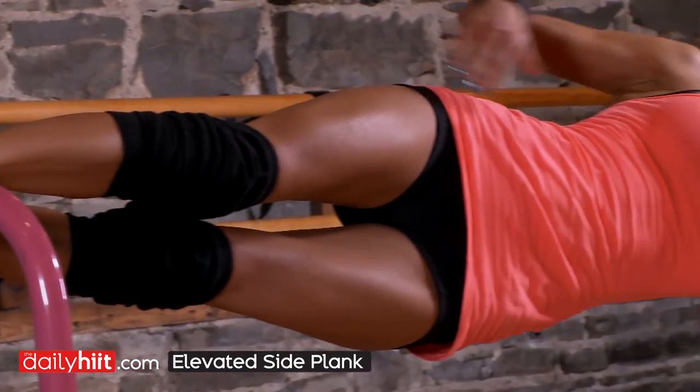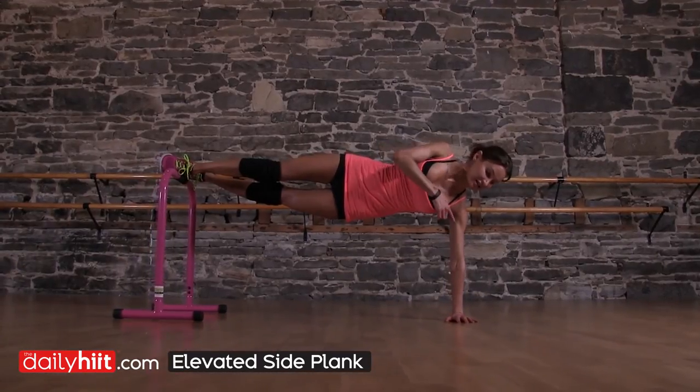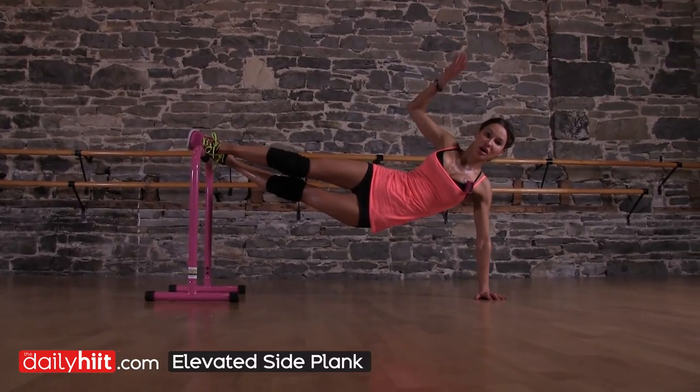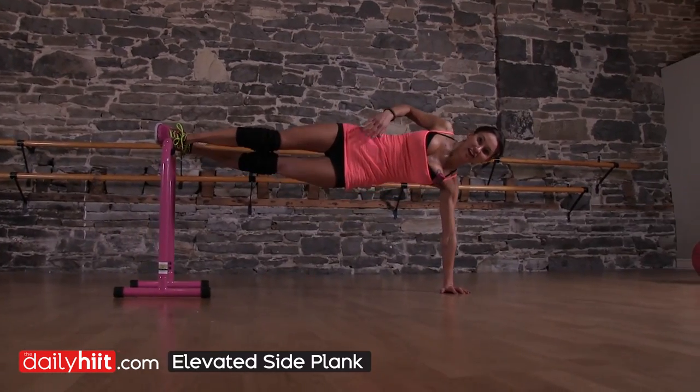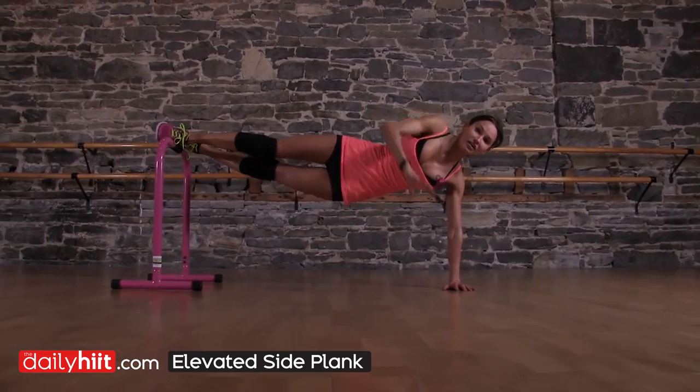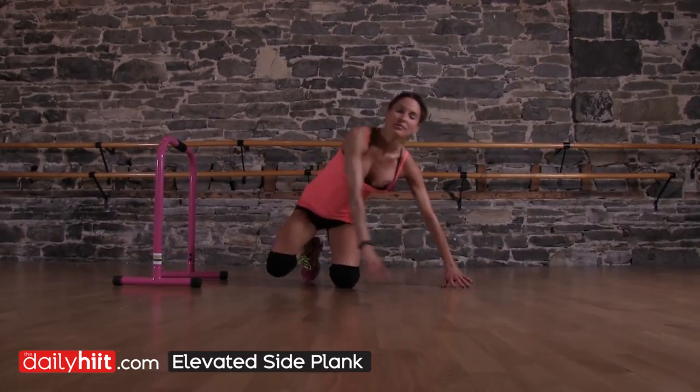You're going to keep a straight body line. Pull those abdominals in. Slight bend in the elbow to support your joints. You're going to lower your obliques to the floor and then lift up, making sure you're keeping a straight body line all the time. And that's it.